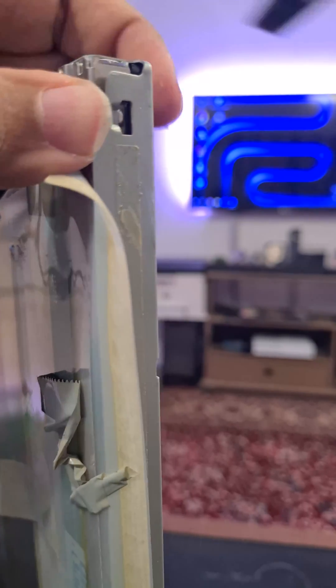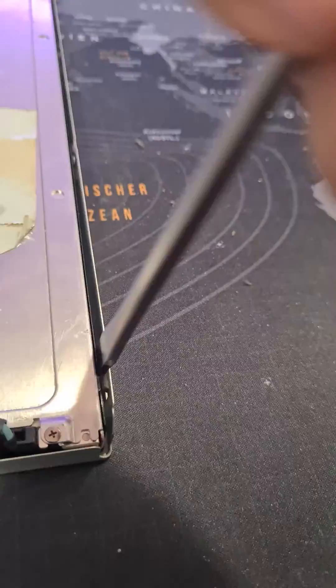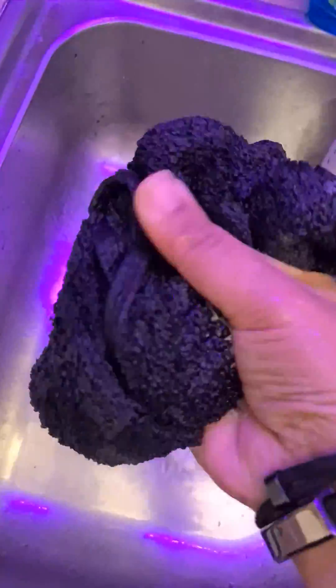Carefully remove the back side of the display. Then remove the anti-glare layer by soaking it in a wet towel for at least four hours.